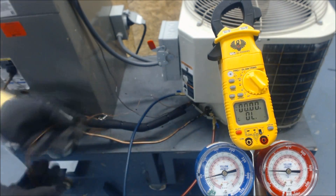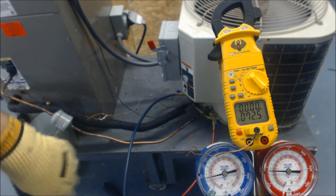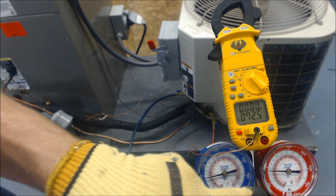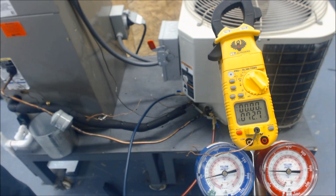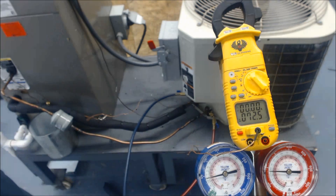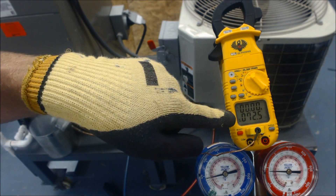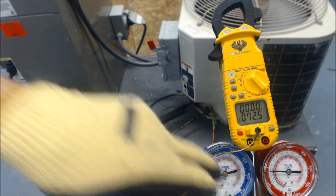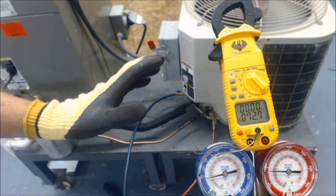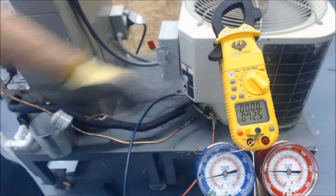Now we switch to the liquid side. Our pressure on the liquid side is about 181 PSIG, with a saturated temperature of about 94 degrees — this is R22, so we use the green ring on the gauge to read saturated temperature. So 94 degrees saturated minus 72.5 degrees actual liquid line temperature gives us 21.5 degrees of subcooling. It's high subcooling because with little refrigerant flowing through the evaporator, there's a lot of refrigerant pooling in the condenser coil.